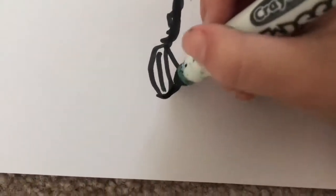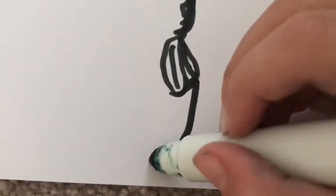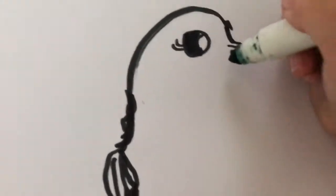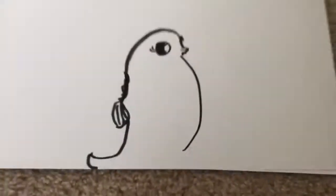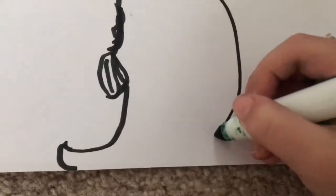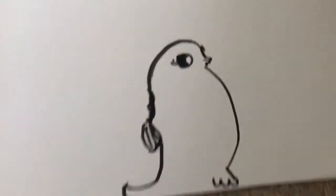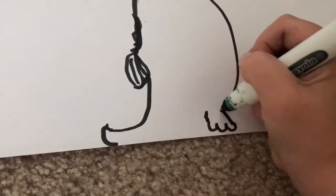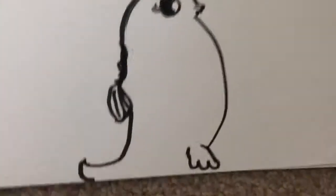If you want the wing to be bigger, you can just add a little one like this and another line. Then we're going to go from here and go down, up, and around so it should look like that. Then you're going to make it nice and chubby - it should be about there because remember we want to add in the feet.